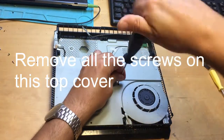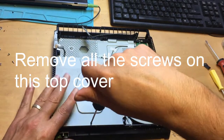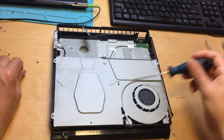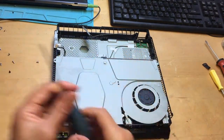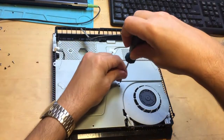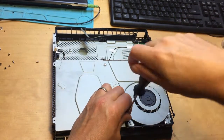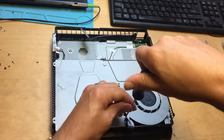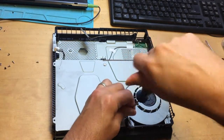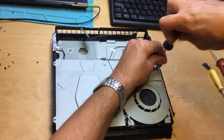Some PS4 models — the slim models — when you want to remove this panel, you may find that there aren't any screws. Instead, you've got these plastic bubbles that are moulded onto the plate. They're extremely tricky to get off. You have to get a screwdriver underneath and flick them all off. And once they're off, they'll never go back on again. It makes it much more difficult and it never really sits on properly afterwards.